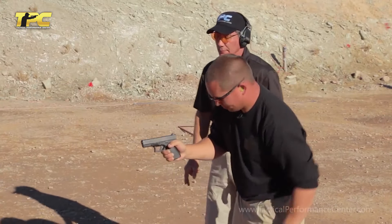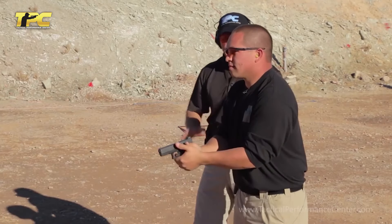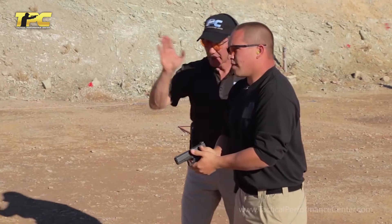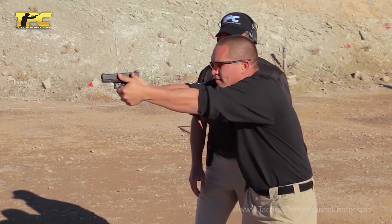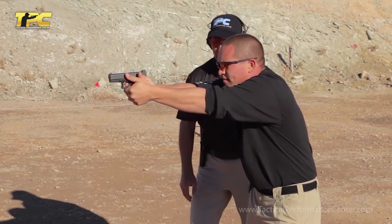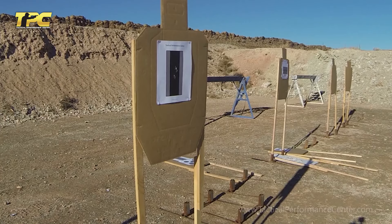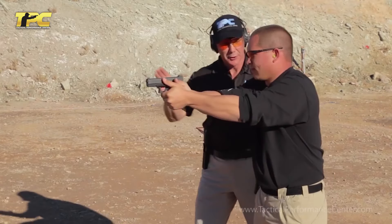Go ahead and load. No hurry — I want you to do this correctly. Go ahead and get on target. I'm going to have you use a firm grip and firm stance. Go ahead and fire nice and slow, six shots. Very good. Nice tight group. Feels good.